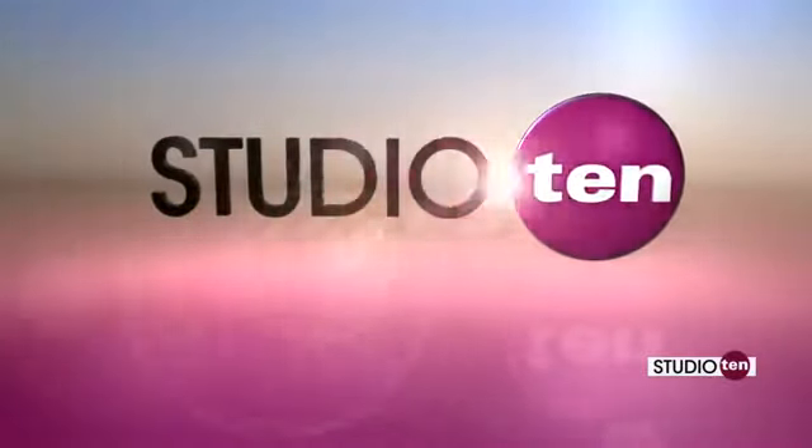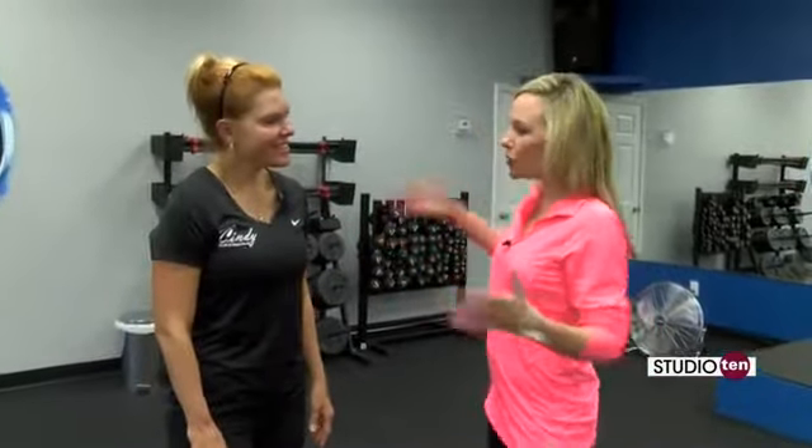Welcome back to Studio 10. Back here with Bodies by Cindy, Ms. Cindy Lane Ross. You are keeping us fit for the holidays. We're trying to keep you fit. We know a lot of you are going to be eating that bad food, so that's what our goal is. And what we've been doing with these segments in the last couple of weeks is basically doing workouts that you can take anywhere.